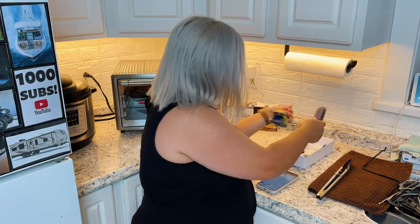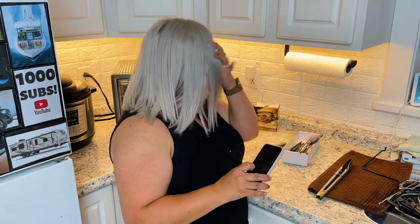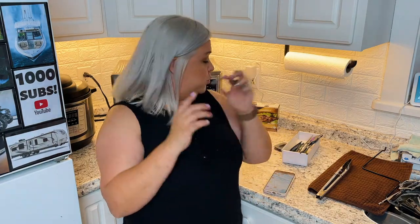You can color code on your app what color goes with what meat. I haven't gotten into it that much because I'm usually just trying to get it and go. It also comes with these little probe holders.